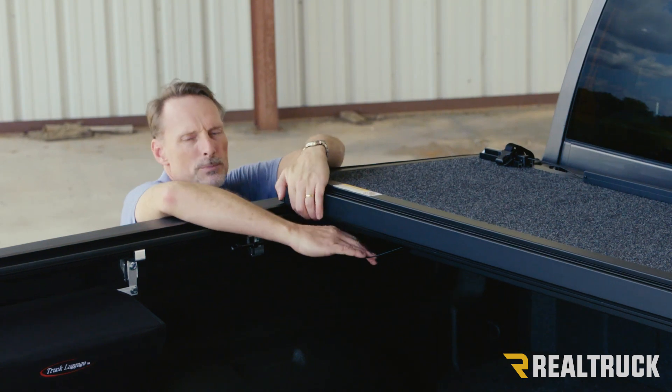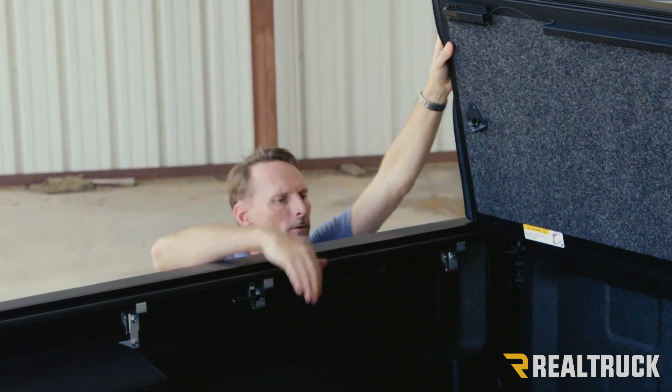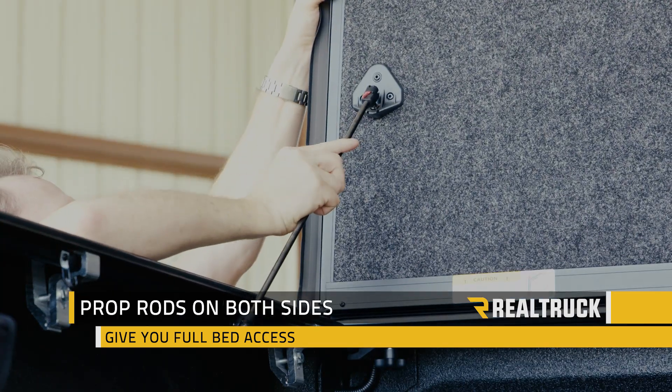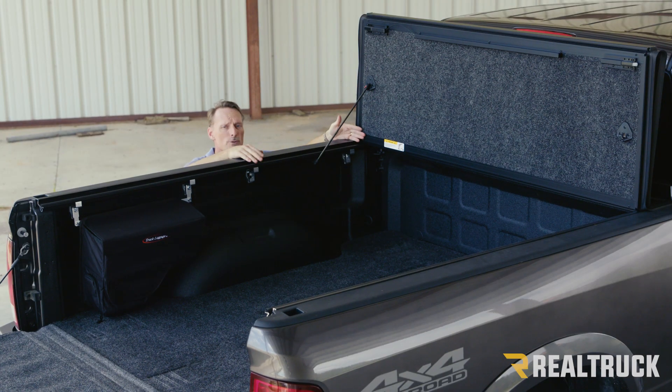If you want full bed access, just pull the last cable and lift the cover up. The prop rods come loose from the rail and snap right onto a ball stud on the end. Do that on both sides and you're ready to drive down the road with virtual full bed access.